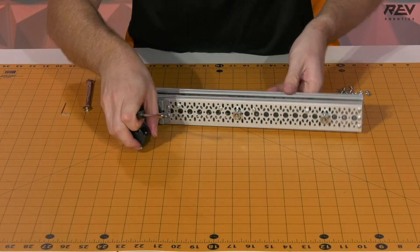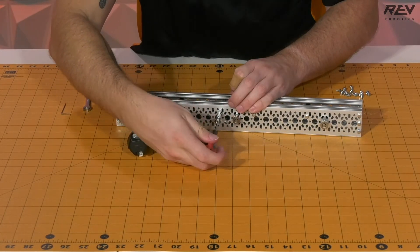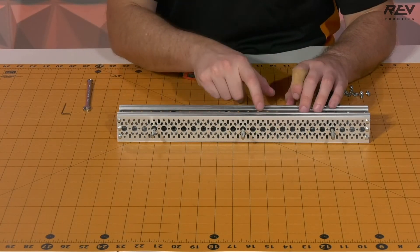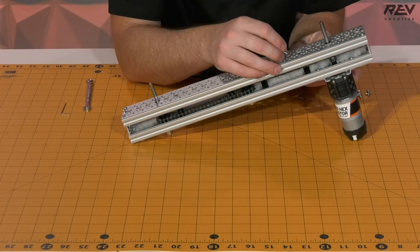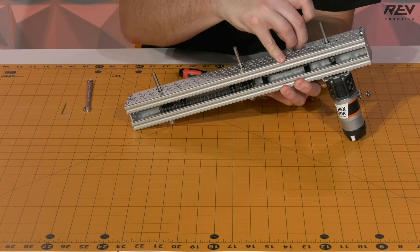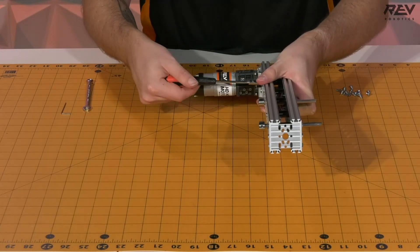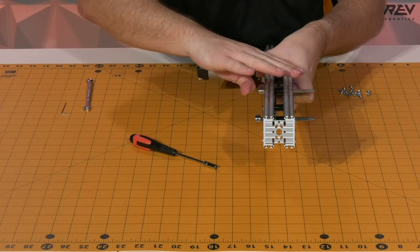Go ahead and tighten that end down, then flip this back over and tighten down the rest. Now that we have both sets of channel connected, finish attaching the chain tensioners and standoffs on either side. While attaching the standoffs make sure they're in place to work as tensioners. If you over-tightened one end you might want to go back and loosen up your tensioners to give a little more wiggle room to line up on the other side of the channel.